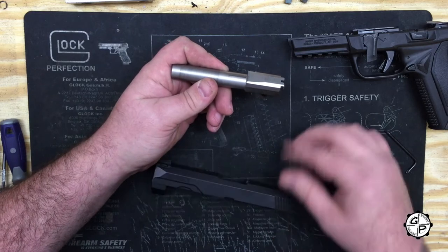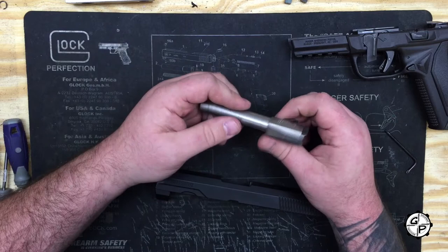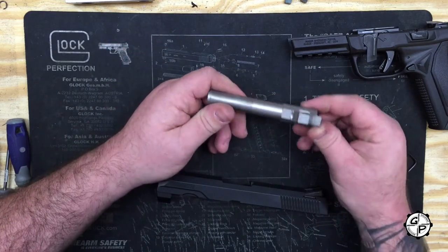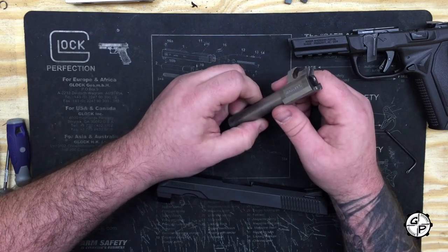The slide itself is blacked stainless, whereas they leave the barrel just standard stainless — a standard Ruger stainless barrel. Built like a tank, it can take a lot. You can see the lock-up mechanism, standard breach, standard locking breach setup.